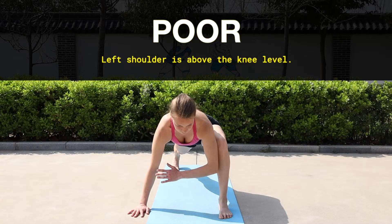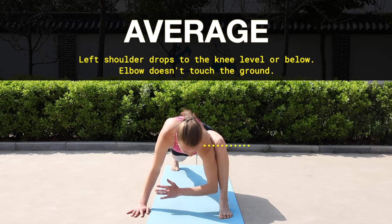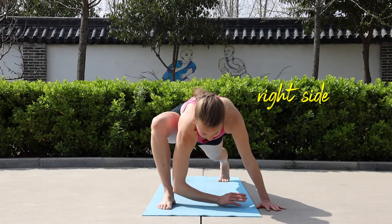You have a poor score when your left shoulder remains above the left knee and the elbow is far away from the floor. You have an average score when your left shoulder drops to the level of your knee or below, however the elbow doesn't touch the ground. An excellent score is when your elbow touches the ground. Remember to perform this test on the other side.